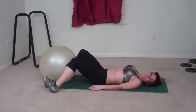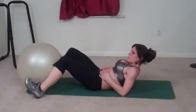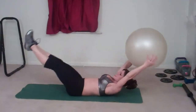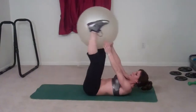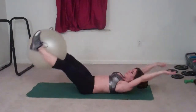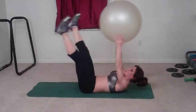Next exercise I'm using the stability ball for — I'm going to do V-ups with a ball pass, so I'm going to pass the ball from my feet to my hands. I'm going to start with my low back pressed into the floor, core pulled in tight, hold the ball between my ankles, lift, pass it, tap it behind me, pass it — that's one, two, three, four.